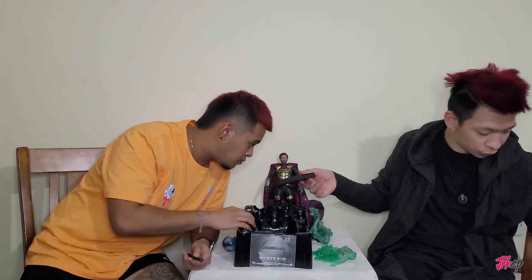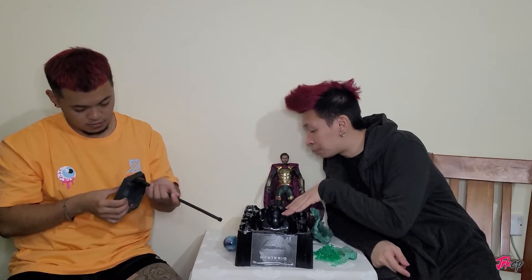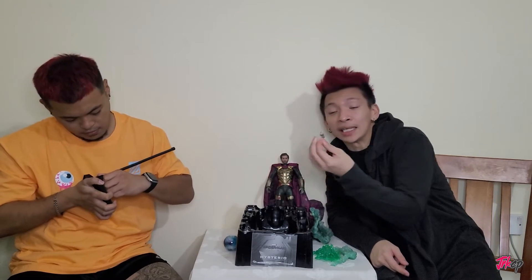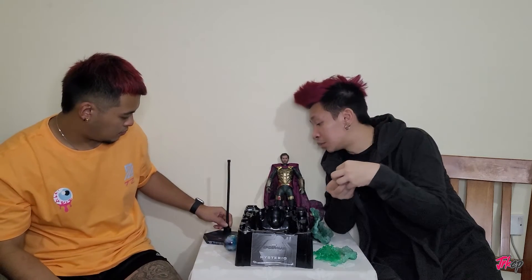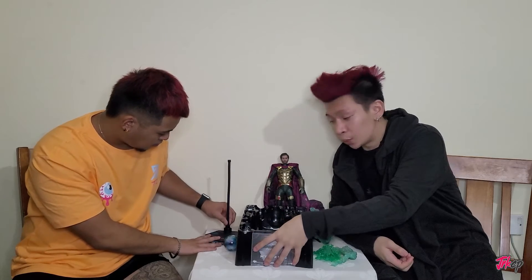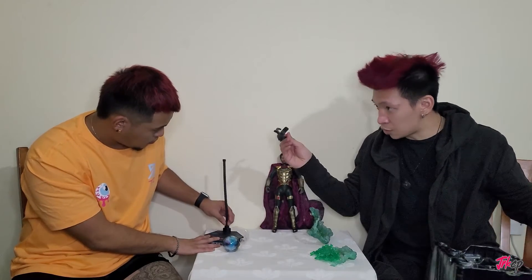Okay, we got this — he's going to attach it to the stand. We also have his other interchangeable hands located in this box, along with tiny connector pieces for swapping hands as well. We'll put those aside and show how the stand looks once he attaches everything.